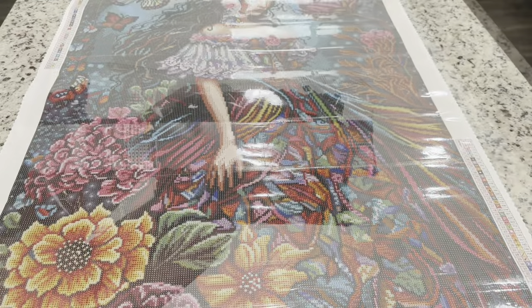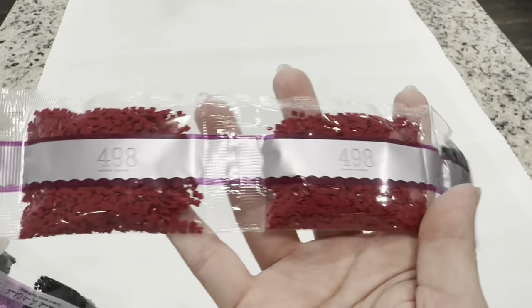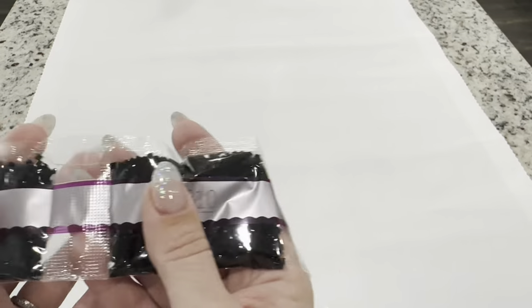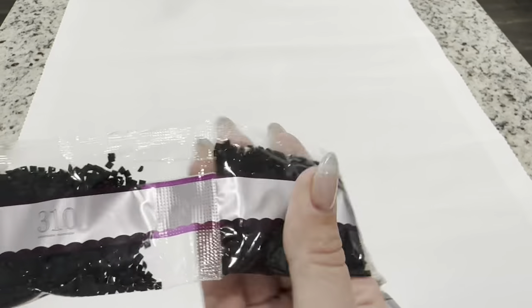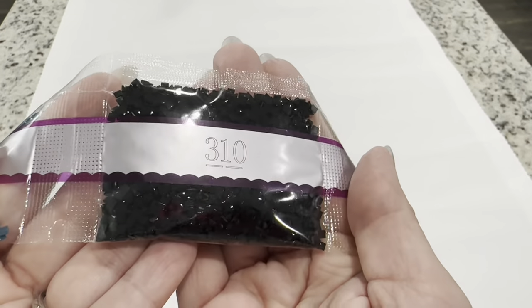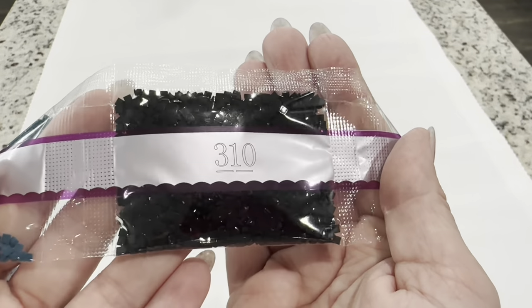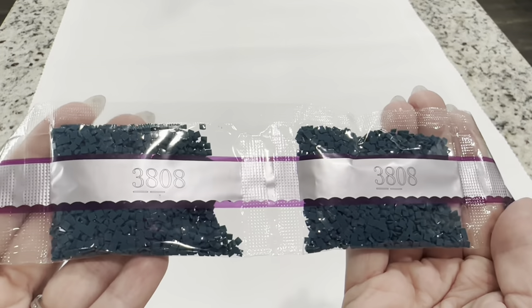We're now going to look at the drills one by one. We've got a large bag of 823, two bags of 498, and then 12 bags of 310 which is your traditional black color. You can rest assured that these are very good drills. I know a lot of people are afraid of darker drills in large quantities because they can have a lot of trash, but Diamond Art Club's drills are beautiful and so fun to work with.